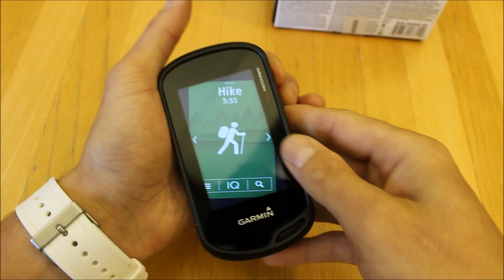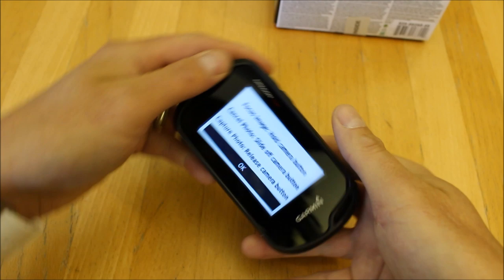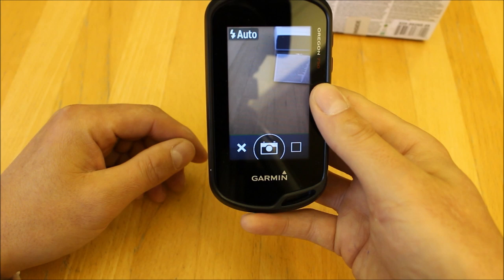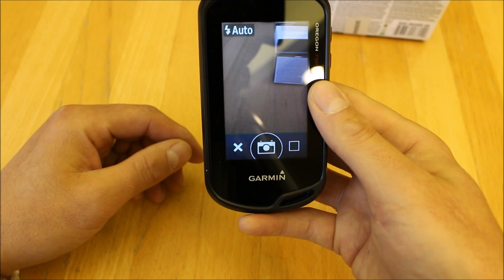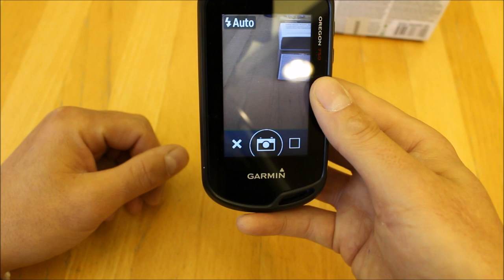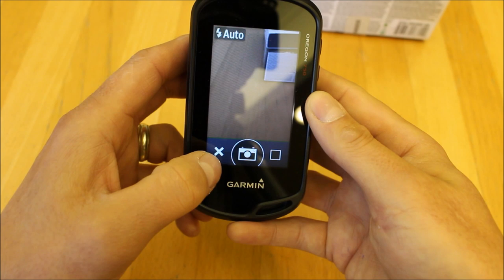The Oregon 750 has the built-in camera. If I hold the button on the side of the unit, the camera comes up — I'll select OK and now we've got the camera on screen. I can touch the camera icon to take pictures; they're stored in the unit's memory and can be reviewed in Garmin BaseCamp software, where you can see where photos were taken on your track recordings. When you take a photo it geotags it with date, time, grid reference, and height data.